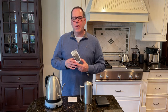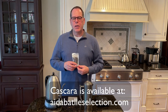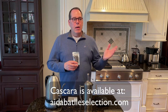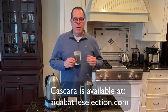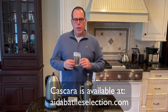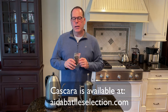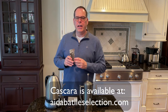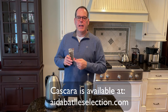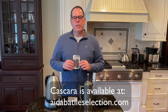Cascara is available from different coffee sources when you're buying fresh coffee beans. Sweet Maria occasionally will have this — they're currently out of stock, at least when I looked today. Other roasteries occasionally promote this product as well. Cascara basically means the husk or the outside of the coffee berry, not the seed. We're going to brew this based on the instructions that Ada supplied to us.